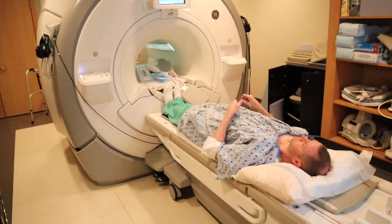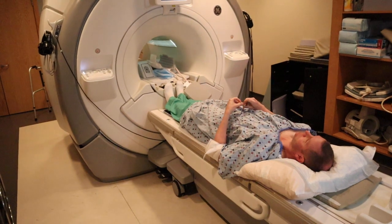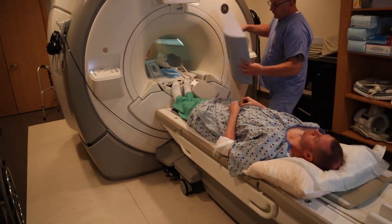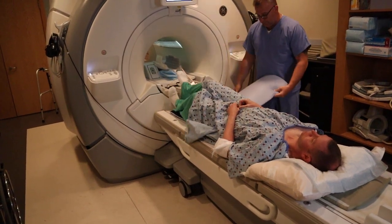For the elbow — let's say we're doing the left elbow — you want to offset the patient to the right. The reason is because you want them closer to B0.